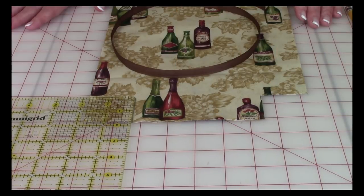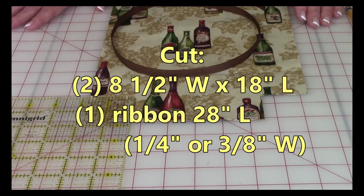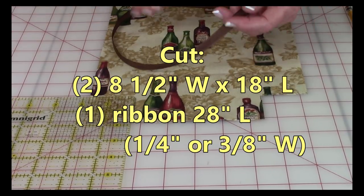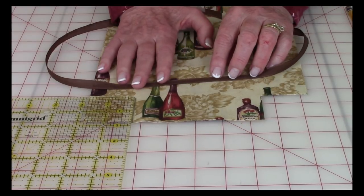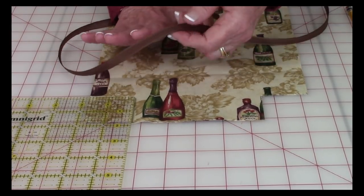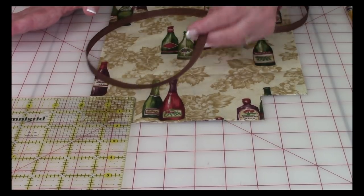You will need two pieces of fabric that are eight and a half inches wide by 18 inches long. You will also need ribbon that is either a quarter inch wide or three eighths of an inch wide, and you'll need about a 28 inch piece.